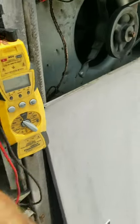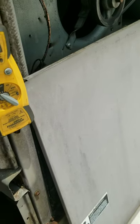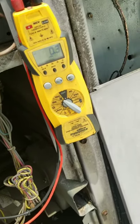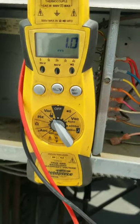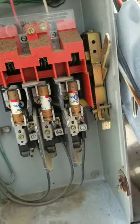Start with 24 volt power — nothing. Maybe I should have started with high voltage — nothing. Forward to the disconnect.